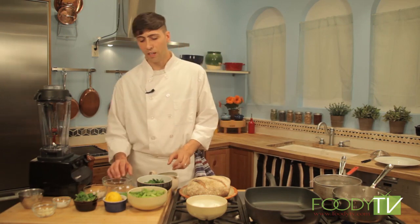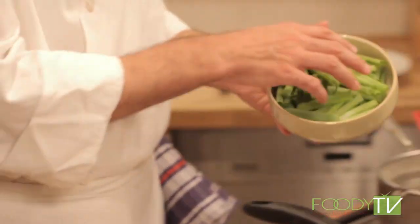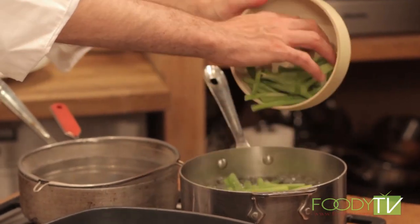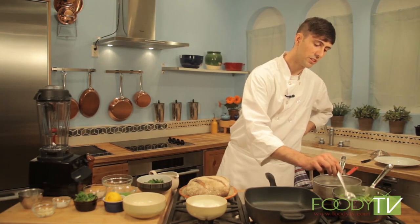We'll go ahead and start right away by preparing our burrata. First we're going to do a simple puree of some spring onion and some parsley. We'll go right in here to some salted water and get all these spring onions in. We're going to blanch these for just a few moments, just until they're tender.